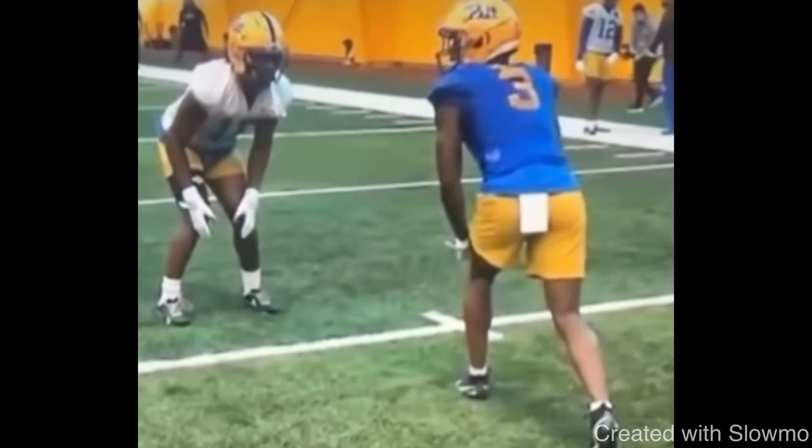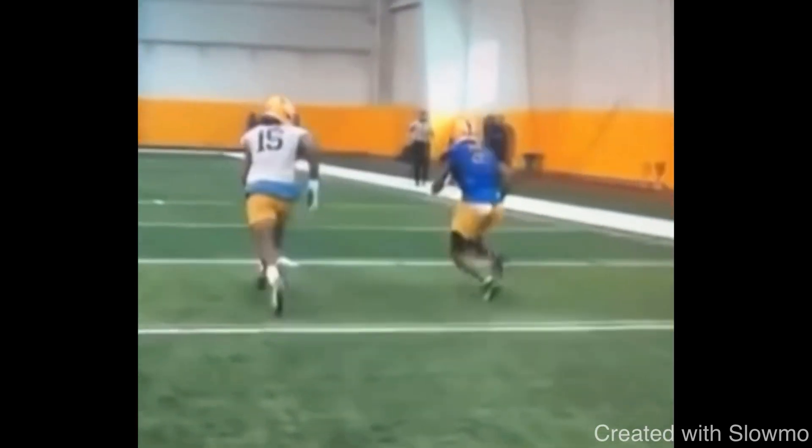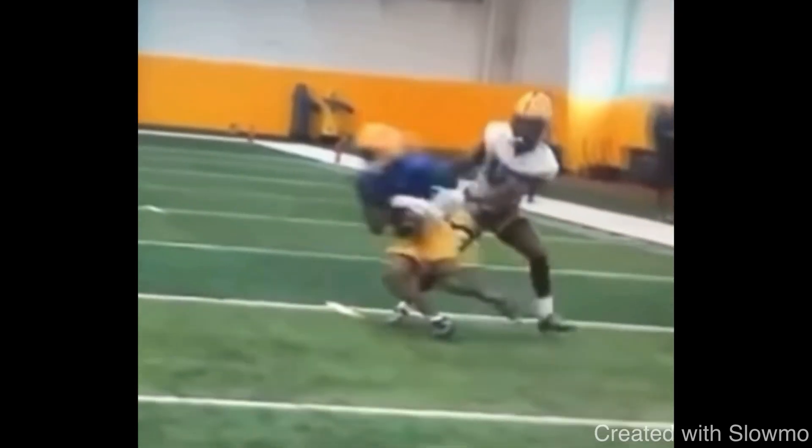This hesitation hop crossover release — love to use it when we have a DB who's inside shade and about two to three yards off. Great job punching and closing, then using that crossover to create space off the line.